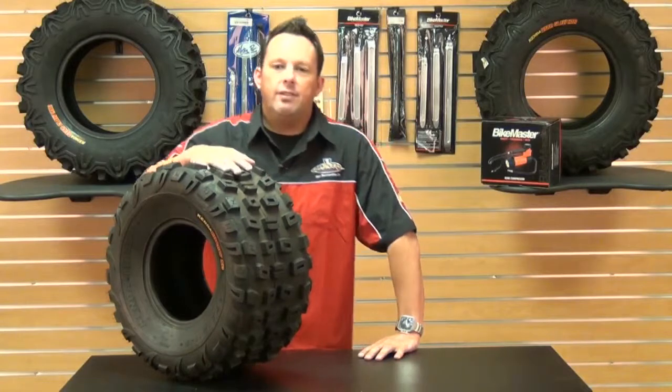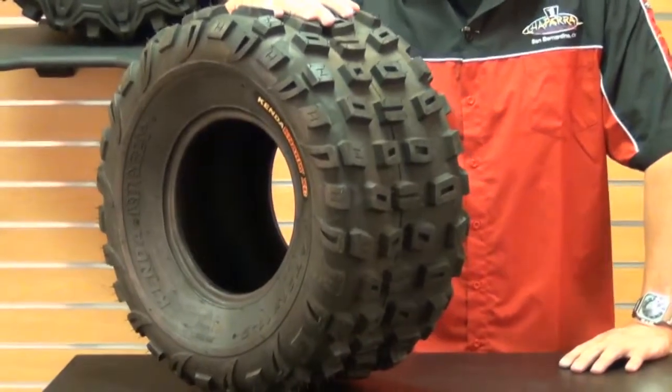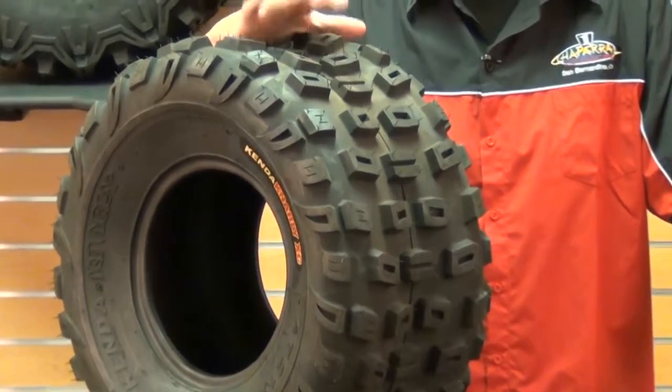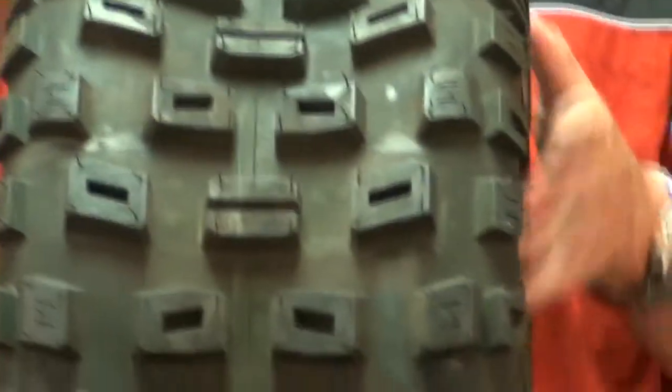And the good news is, Kenda has one. Introducing the K535A Gnarly XC Rear Tire. This tire will have you covered hands down. It has a 6-ply construction, a reinforced tread pattern, durable rubber compound, and the knobs.